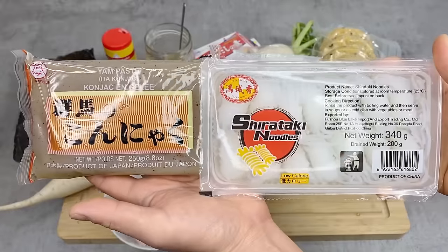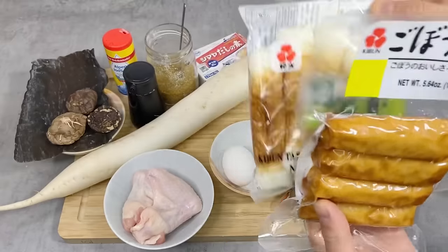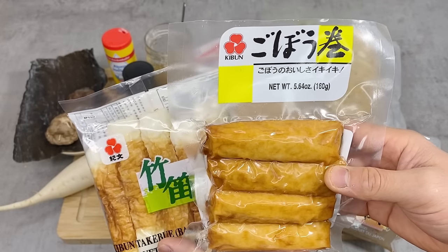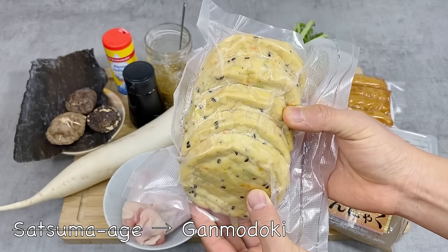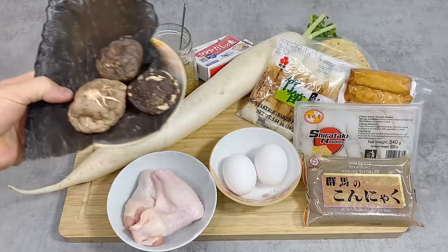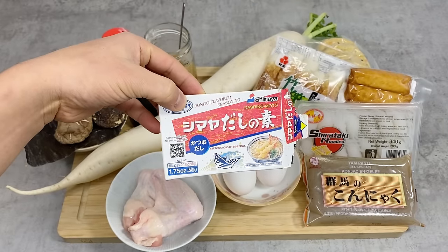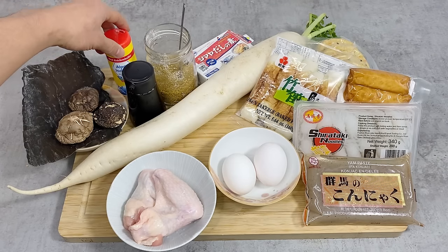eggs, two kinds of konnyaku — one is a firm konnyaku and the other is a Thai string konnyaku. I also have two types of fish cakes: one is chikua, a grilled fish cake, and the other is a type of satsumaage or gobomaki, which is a fried fish cake with burdock inside. I also have satsumaage or fried tofu, and a daikon radish. For the broth, I have konbu kelp, dried shiitake mushrooms, and dashi powder — if you don't have this you can skip it, but it'll give more depth of flavor. For seasoning: soy sauce, sugar, and salt.